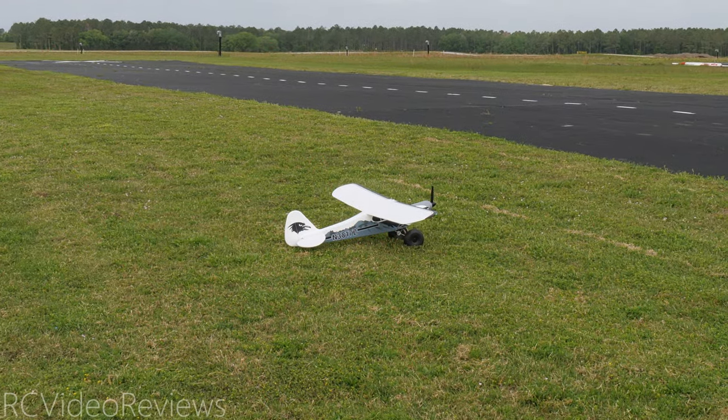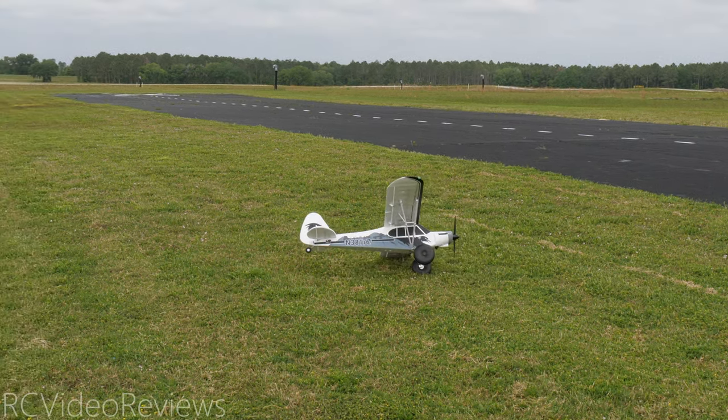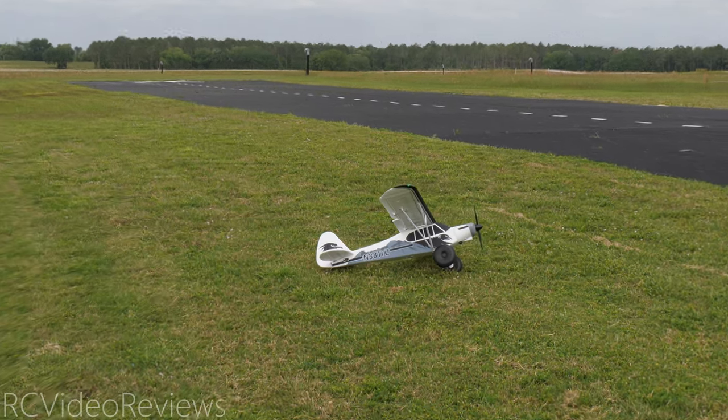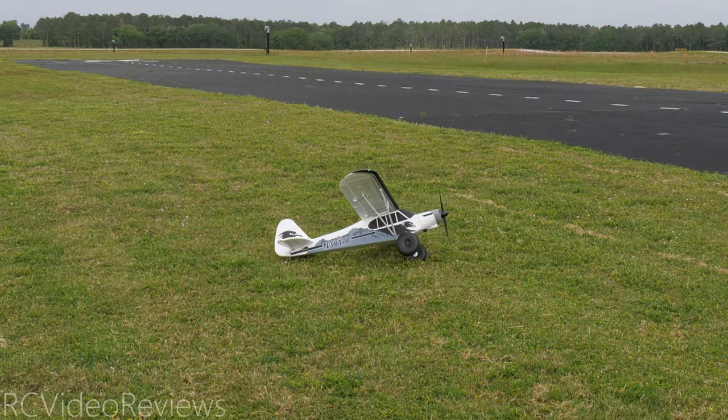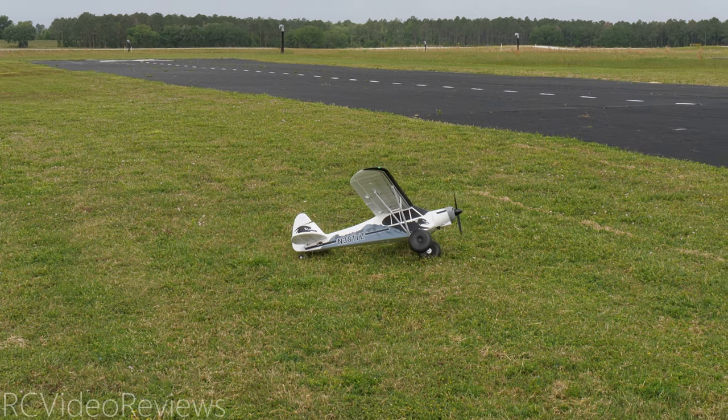I'm gonna do one last control systems check before I take off. I expect the right aileron to come up — and it does. I expect the elevator to come up and it does. I expect the rudder to come right and it does. I expect the rudder to go left and it does.